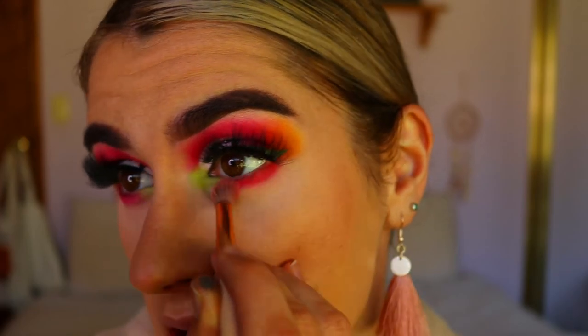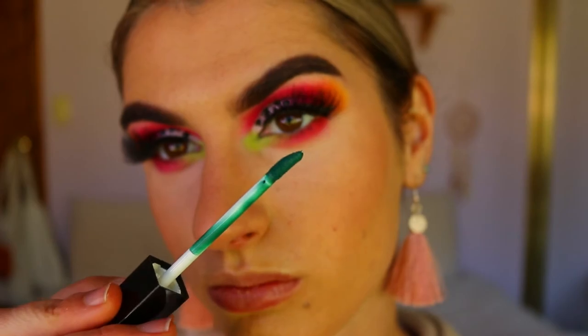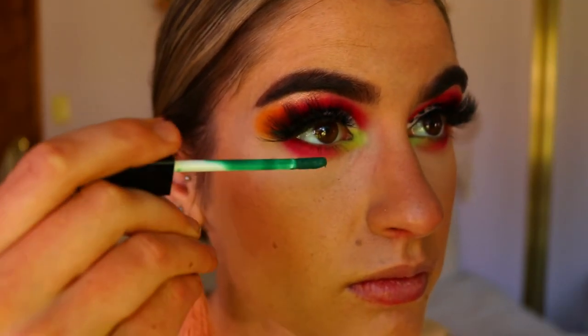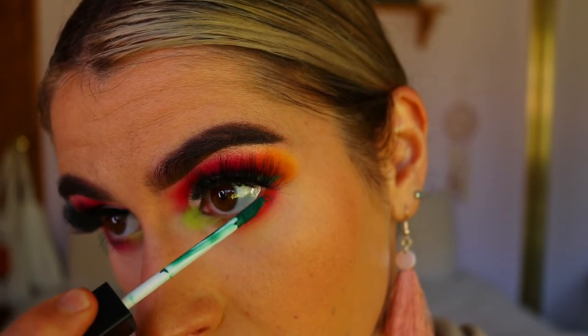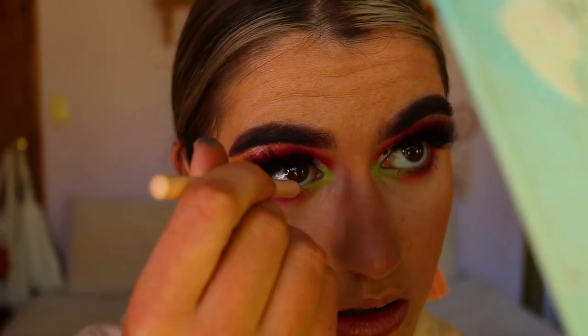For my lashes, I wanted to coat them in a green mascara but I didn't have one, so I actually used the Hannah's Beauty Box Cosmetics green liquid lipstick and coated my lashes in that to give them a bit of a green tint. I really loved how it looked — it really tied the look together. Then I went in with a nude eye kohl and placed that along my bottom waterline.